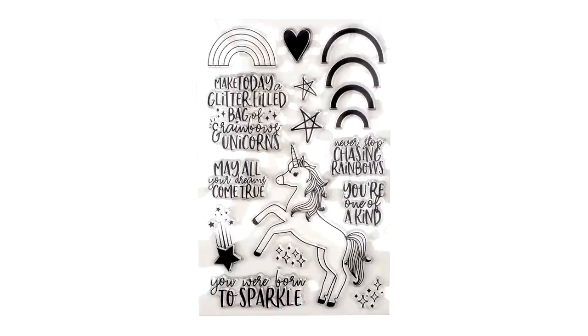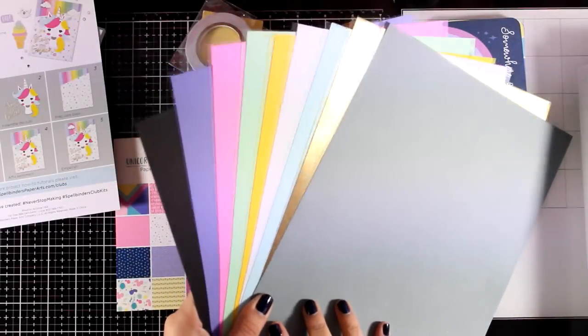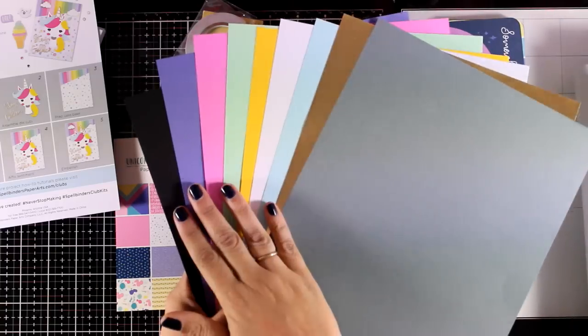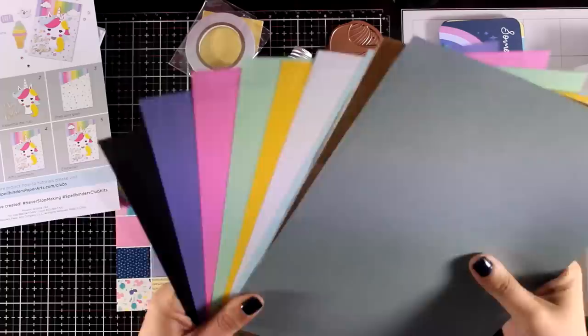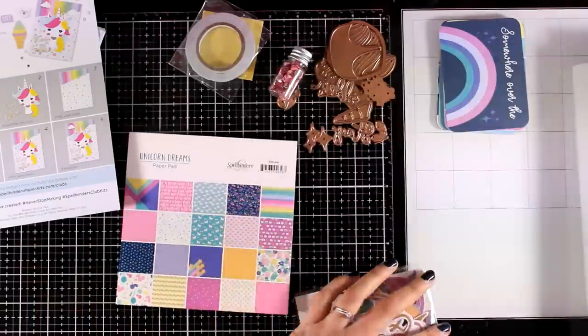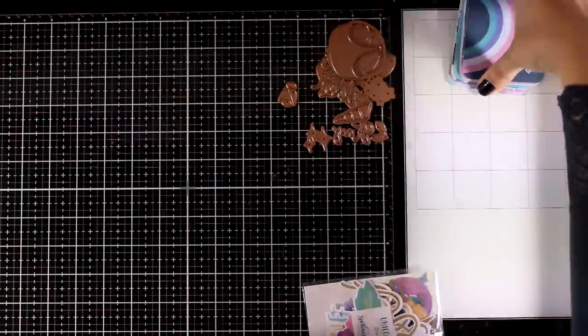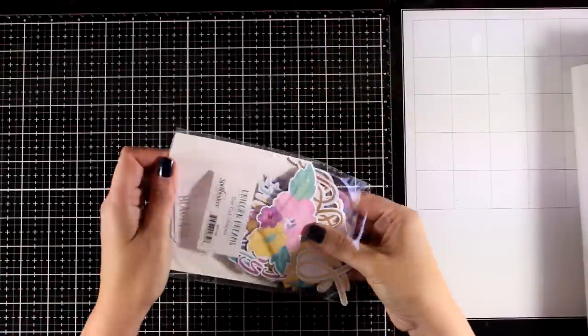The first sticker page has dimensional stickers, the second has sentiment strips, and the third page has a variety of sentiments and banners. Here is the clear stamp set for today — it includes a lovely unicorn design, stars, rainbows, hearts, as well as lots of sentiments. There are nine different colors of cardstock, one of them is a gold one, and of course they coordinate with the color combination of the kit.